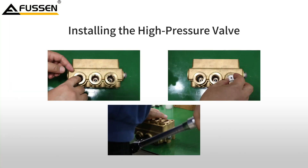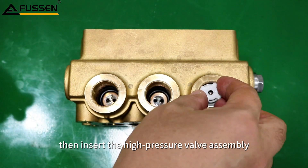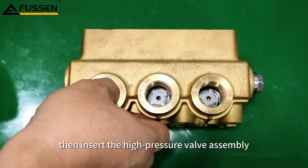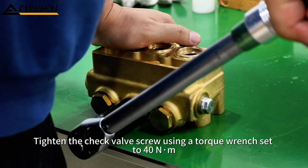Installing the high pressure valve. Place the check valve O-ring into the base of the pump head, then insert the high pressure valve assembly. Tighten the check valve screw using a torque wrench set to 40 Nm.